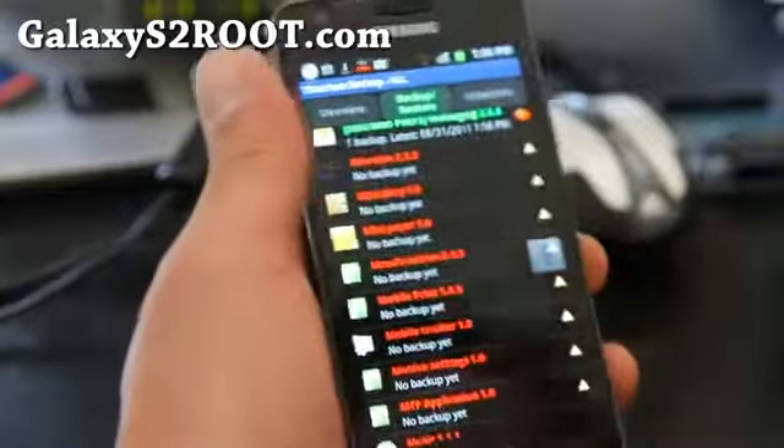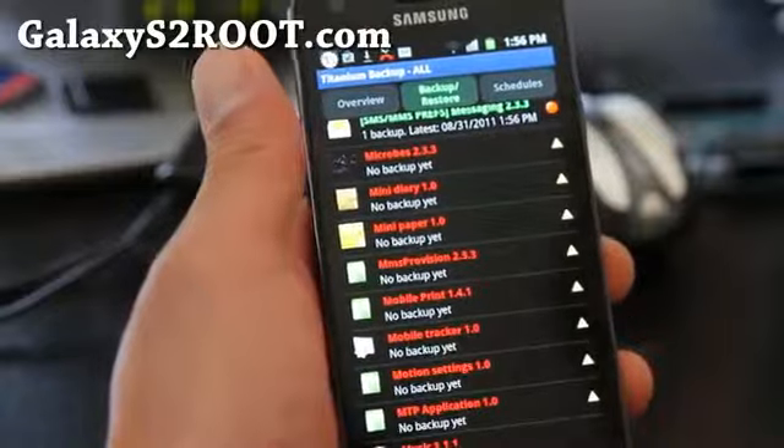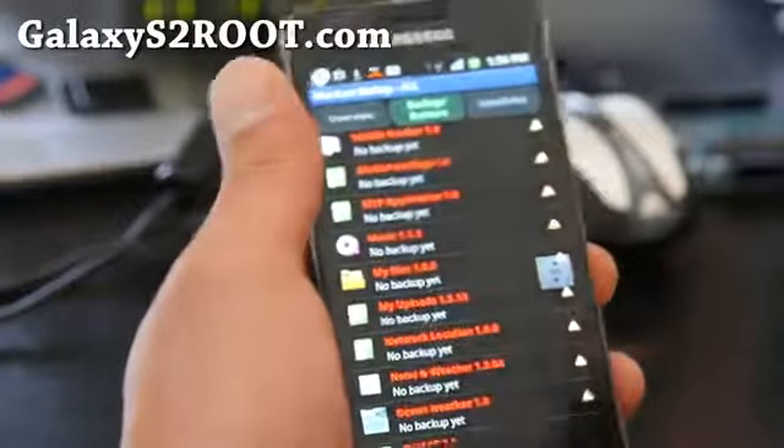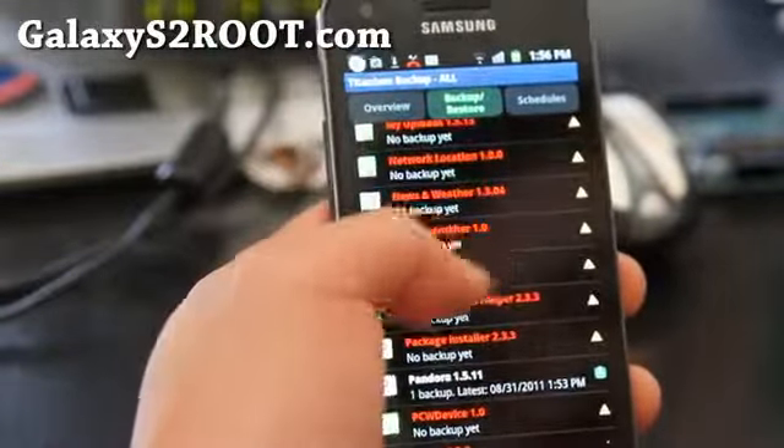You can also use the Clockwork Mod Recovery to backup pretty much everything. I suggest you do that first, actually, right after you root your phone — just in case you need to get everything back.